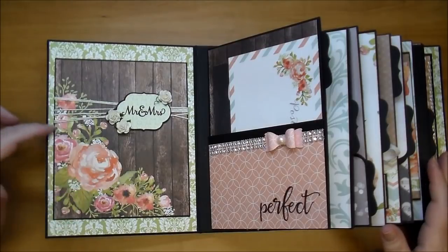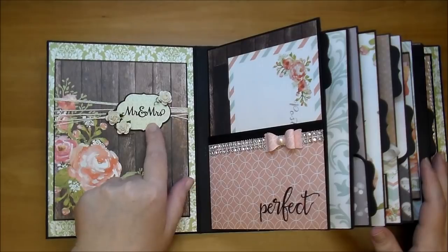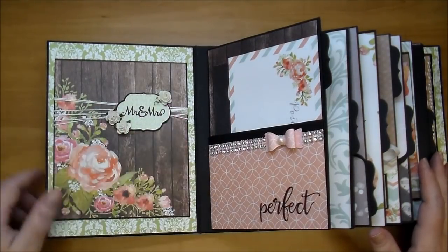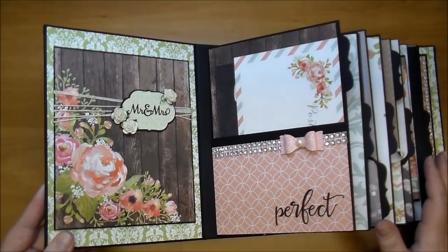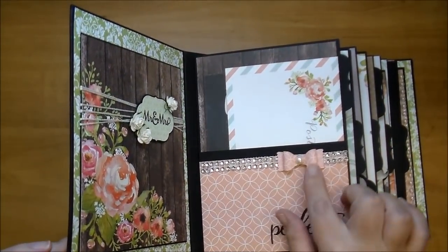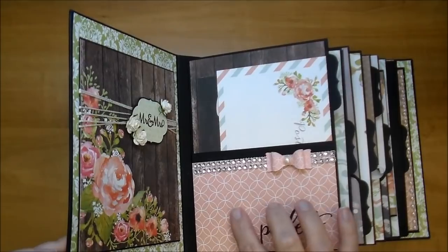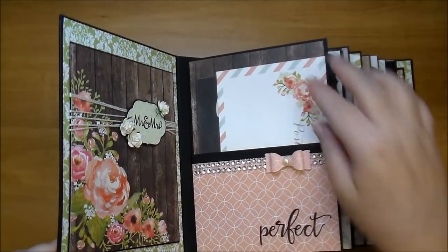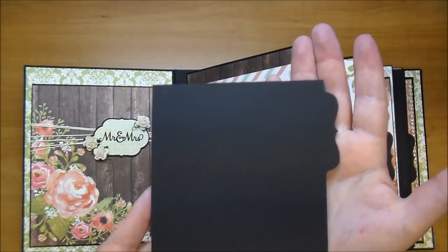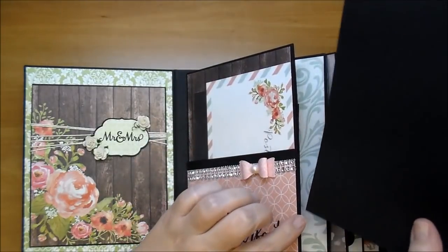On the front here I used this beautiful paper. I added some crochet twine and another element from the digital cutout. I added 'Mr. and Mrs.' to it and some of the tiny ivory open roses. On the side here I added the word 'perfect' and a bow cut from the digital element — I added this paper into it and cut out the bow, added some bling. Every single page has a pull-out mat for more photos and I added a bracket tab to it — they're all the exact same.